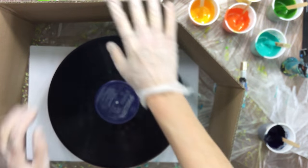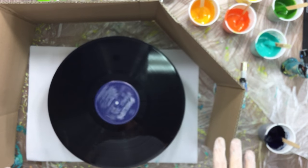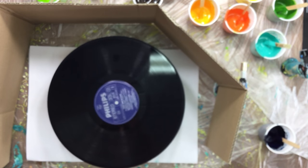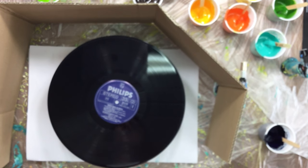With a little bit of sticky tape I've got a box around the record so the only paint that's going to be flying is the paint towards me. After this I'm going to take a nice long warm bath anyway.